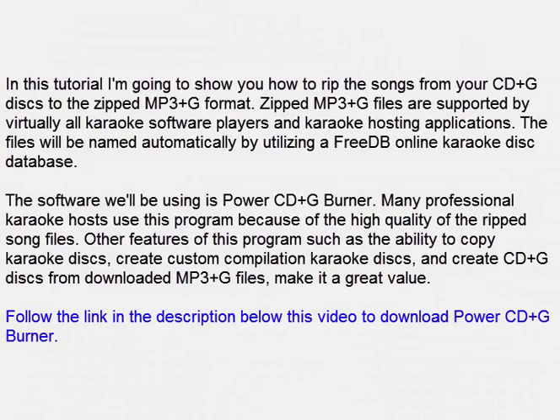In this tutorial I'm going to show you how to rip the songs from your CD Plus G discs to the Zipped MP3 Plus G format. Zipped MP3 Plus G files are supported by virtually all karaoke software players and karaoke hosting applications.